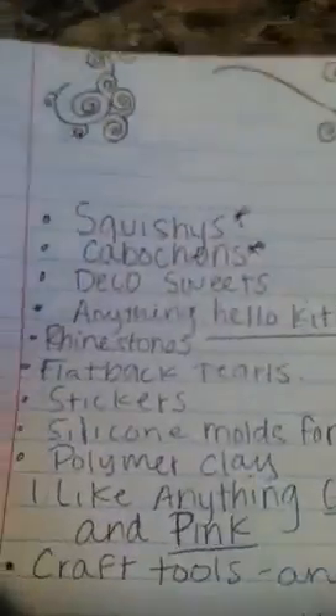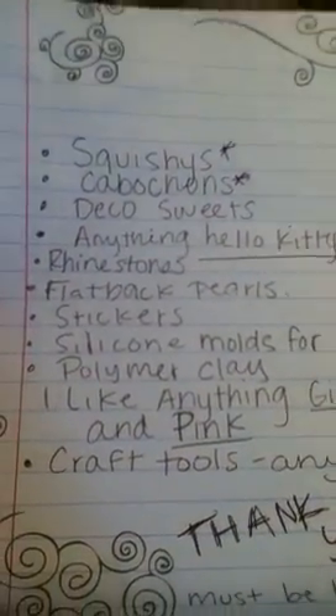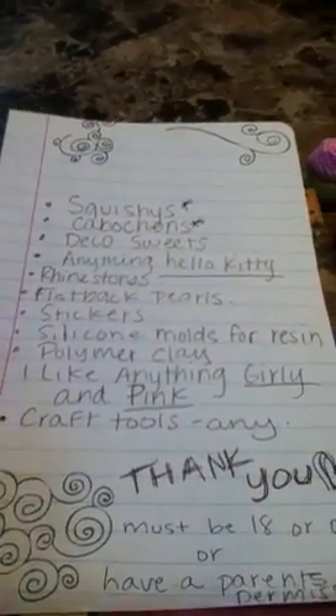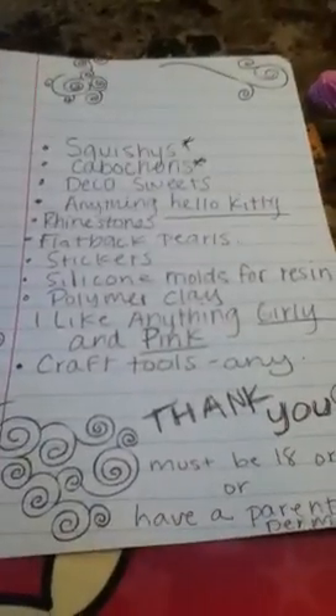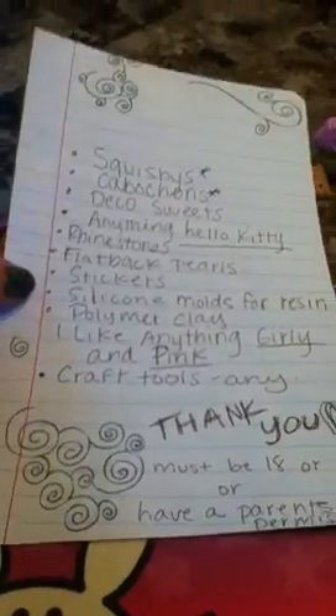And I believe that's about it. Y'all can give me anything else that y'all think I might like. I really don't care — I'm just excited to receive items. And let's start off with the items that I have right now that I'm also going to add.